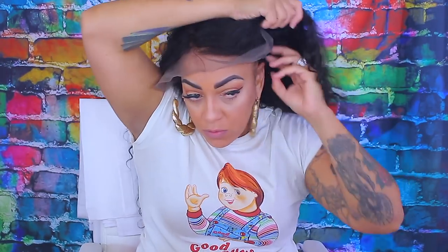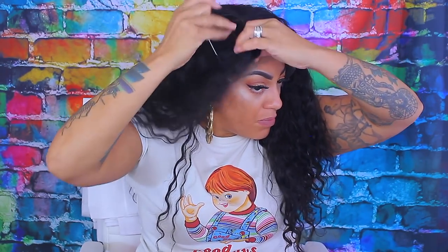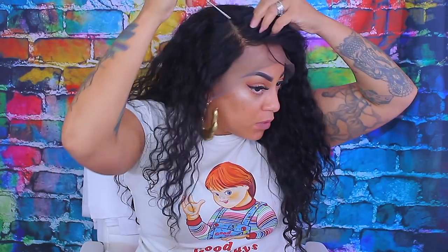I did sew some combs in this and put in an elastic band. They sent me their Brazilian Virgin Water Wave Hair in lengths of 22, 22, 20, and an 18-inch frontal. I think there were either three or four bundles, but either way I did use three, and the hair is super long.